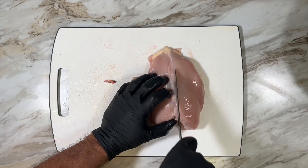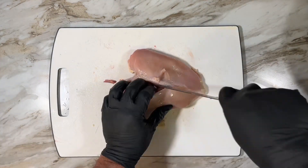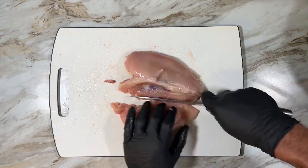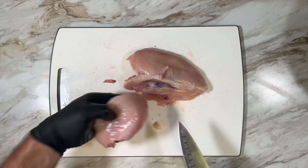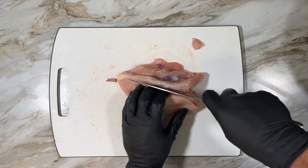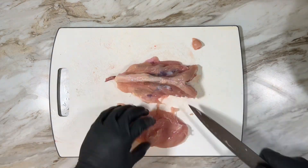Now to remove the breast from the rib cage. With the rib section flat on the board, find that piece of cartilage that runs between the breasts and using that as a guide cut down to the ribs. Follow them to the edge and there you have one breast fillet. Do the same on the other side.